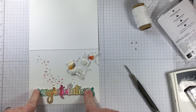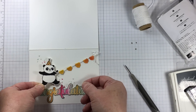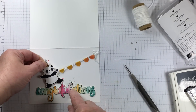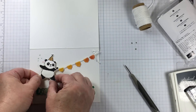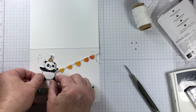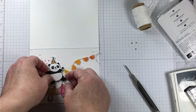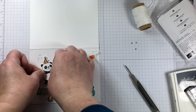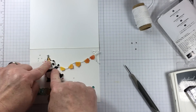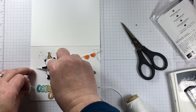Mini glue dots on the back of the word are also going to keep it from raising up too far from the card front, but have it popped up slightly from the card. The panda is going to be adhered with a few Stampin' Dimensionals, being sure that I leave enough space for the little streamers to move around just enough.